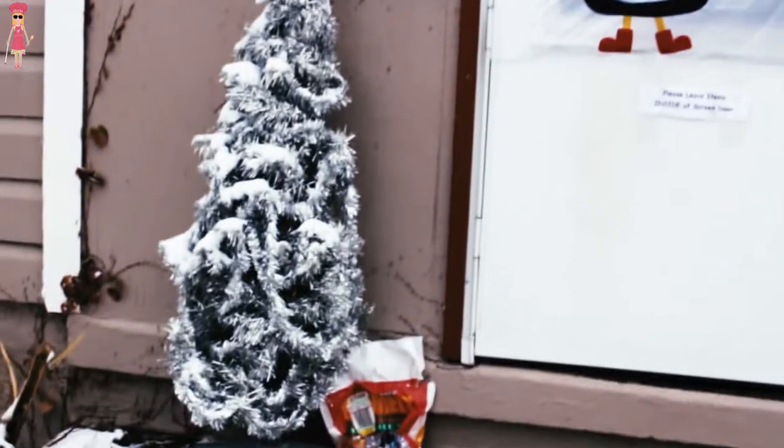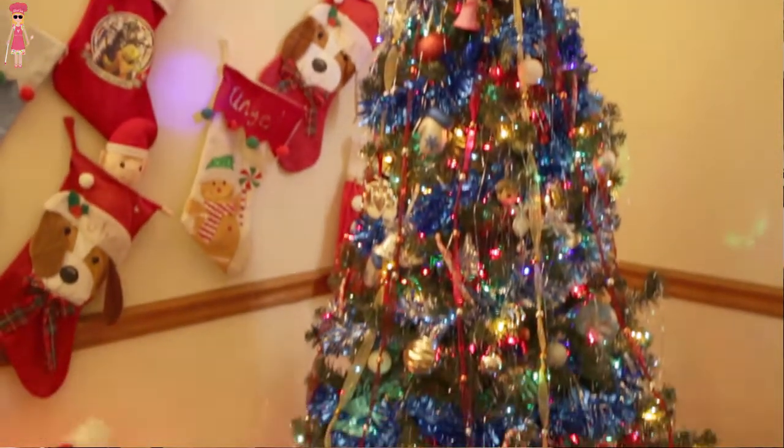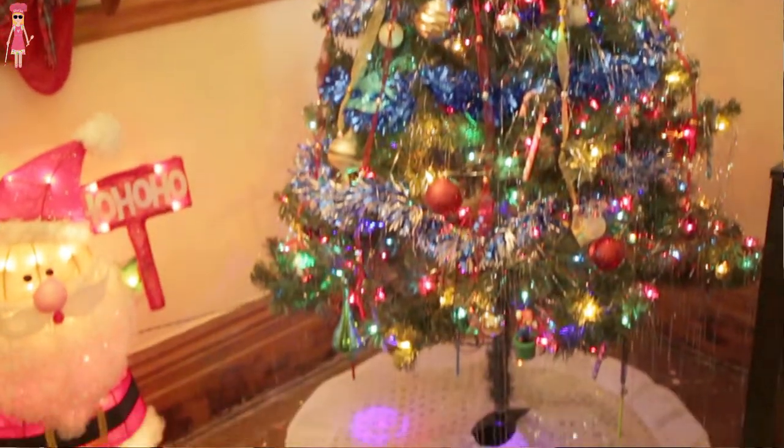I've already gone Christmas crazy. We're having a guacamole Christmas this year — it's a little extra. The house is decorated, the shopping is done. It is December 1st, by the way. I've already got a couple gifts wrapped under the tree, I've already started baking, but I have a lot to do, so that doesn't leave much time for cooking dinner. So we're going to do a lot of quick and easy things this month.